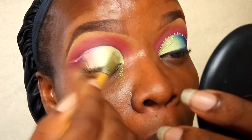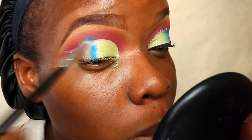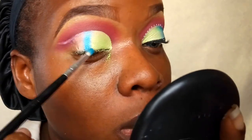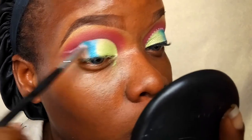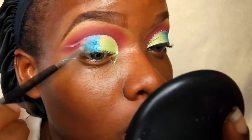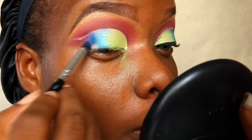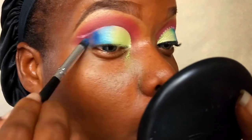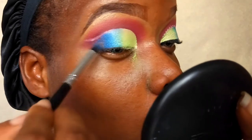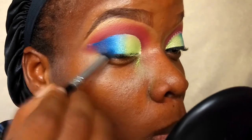Once the lemon green is done, I'm going into a light blue shade from my Modern Beauty Obsession palette — a really vibrant, shimmery blue. I apply that in the middle part and blend it toward the lemon green. I'm blending each color into the other so there are no harsh lines — blue into green, green into blue. Then I go into a deeper shade of blue, still from the Beauty Obsession palette, placing it at the outer V of my eyes and blending it into the lighter blue.